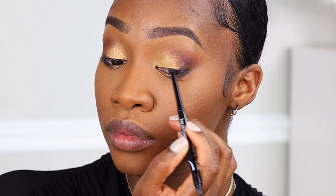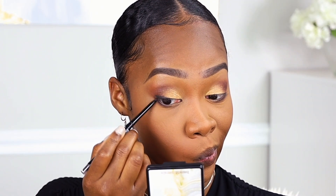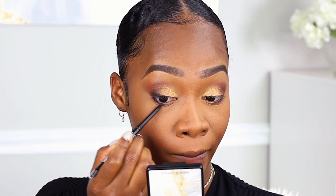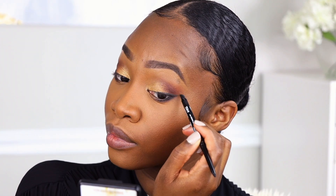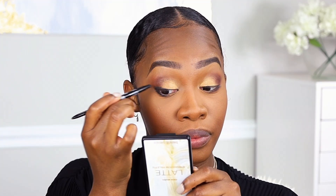I'm going to add this liner right on the end of the lash line at the top and at the bottom and bring it out kind of like a cat eye. The other end of this liner does have a smudge tip, so I am going to use that just to smudge this out.